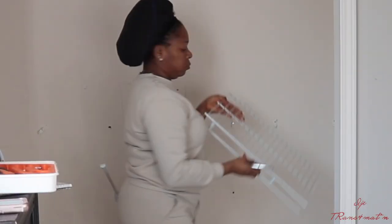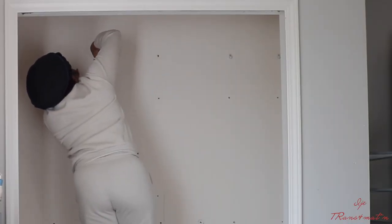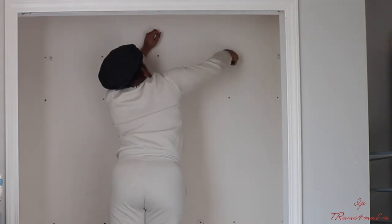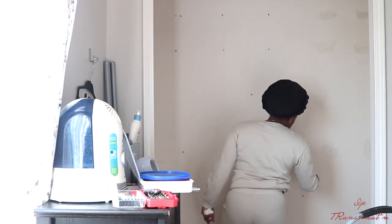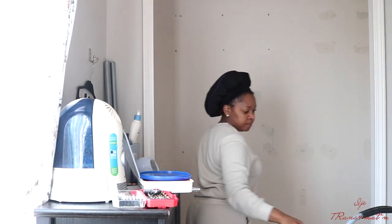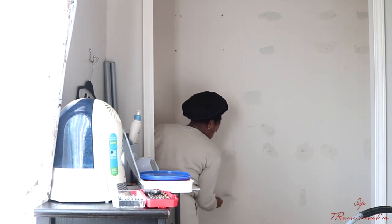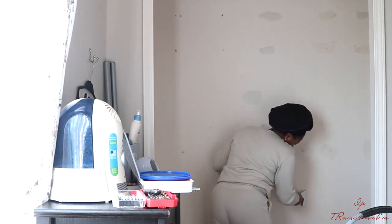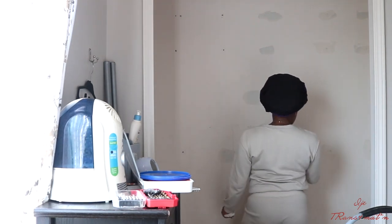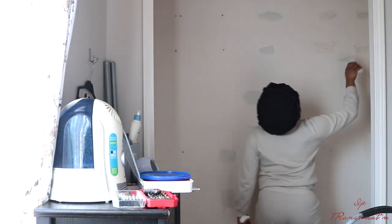Here I'm taking down the wire racks and pulling out all the screws from the wall. Once I did that, I went in and started filling in the holes. You need to fill in the holes if you want to paint. There were just so many little holes that it was bugging me, so I filled them all up and let it dry for at least one to two hours.